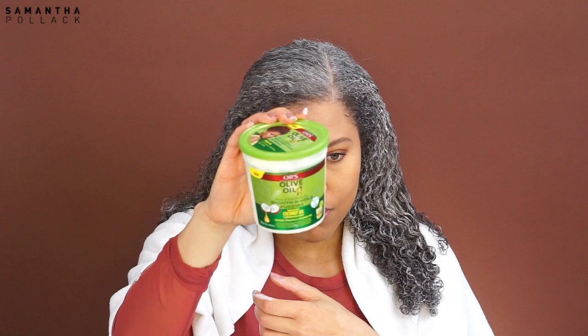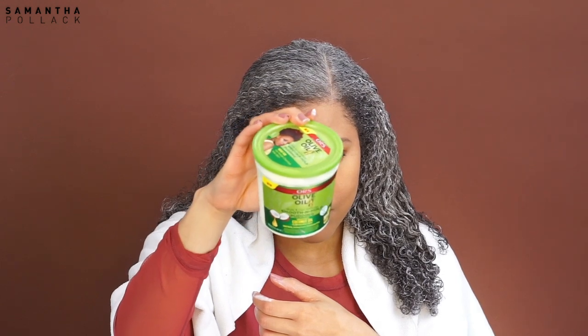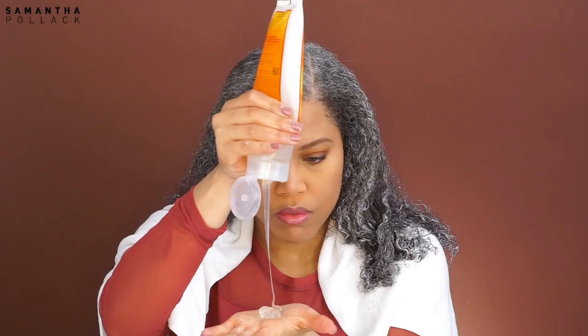I used a product from Olive Oil, but this is definitely not the best product. The next day my hair was super dry and it didn't have definition, so I will not recommend this product — or you have to mix it with another product.